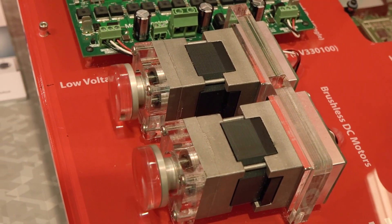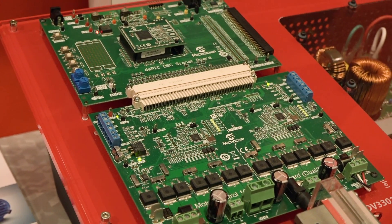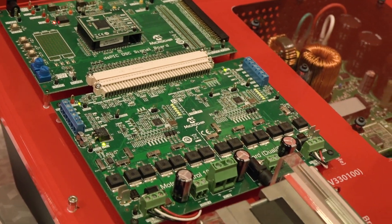For more information about our tools — both hardware and software — and our DSPICs that spin the motors, please visit www.microchip.com/motor.